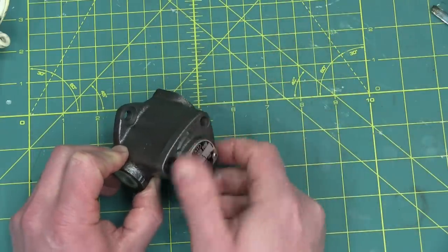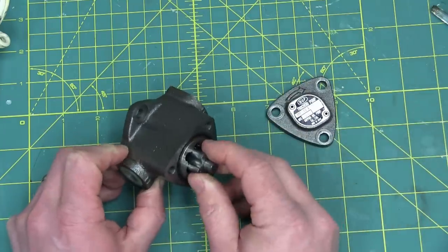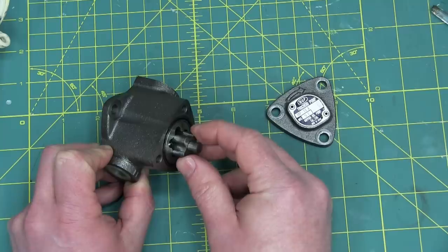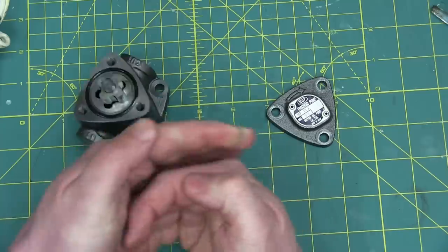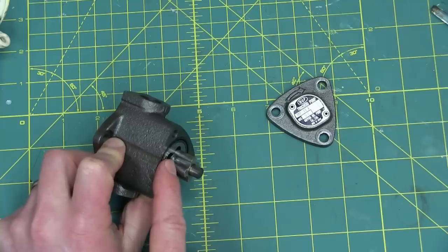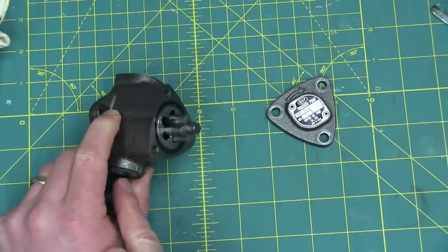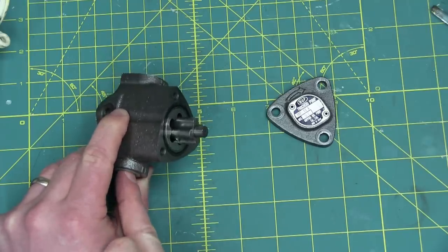That seals it all up tight. But I want to show you what's happening on the inside. When this is turning, you see this side of the flower is expanding — so it's pulling. And on this side of the flower, it's contracting — you see it's getting smaller? That means that if you put water in this side, or oil, it pulls.